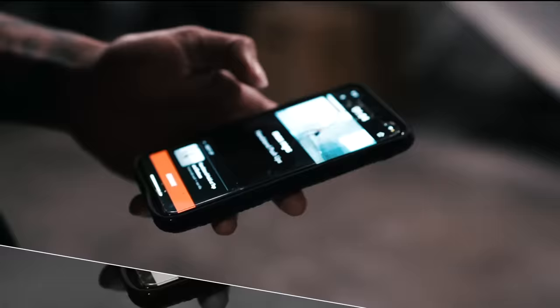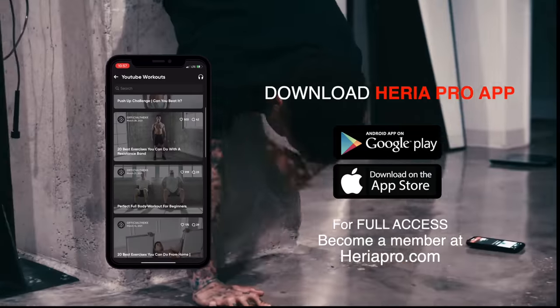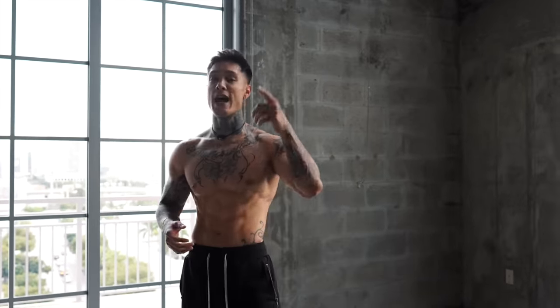Don't forget to get this workout on your phone — download the Heria Pro app in the App Store or Google Play Store. It's free to download and it will change your life. Get full access to all my personal workouts and workout programs that I specifically designed. Whether you're trying to work out in the gym, with minimal equipment, or working out from home, there's gonna be a program and a routine for you — not just looking strong, actually being strong.